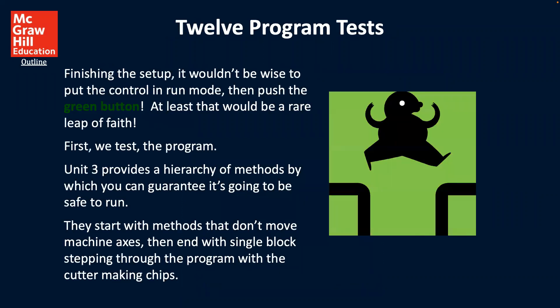There are 12 program tests. Finishing the test and the setup, it wouldn't be wise to put the control in run mode and then push the green button — at least that would be a rare leap of faith. First, we test the program. This unit provides a hierarchy of methods by which you can guarantee it's going to be safe to run. They start with methods that don't move machine axes, then with a single block step through the program with the cutting, making chips.